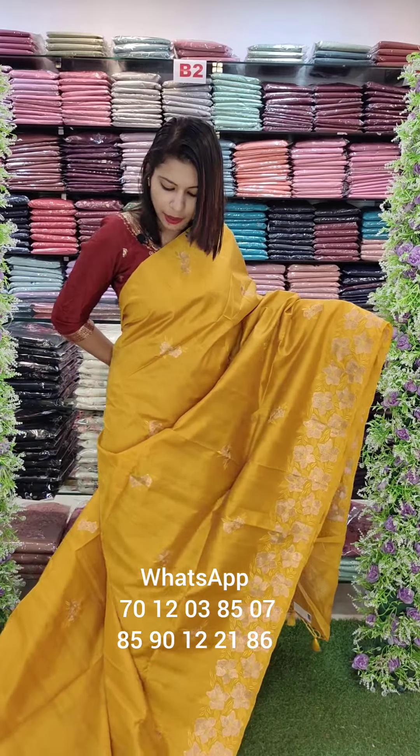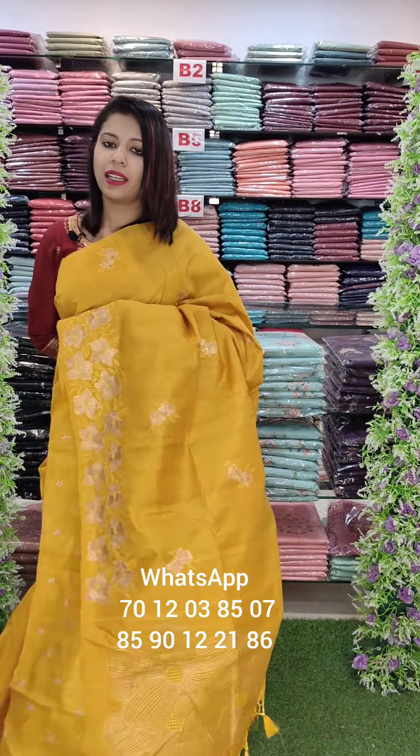The next one — deep yellow tone. This is a combination based on copper zari.